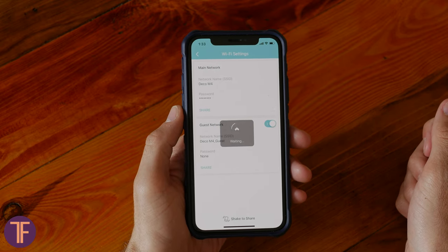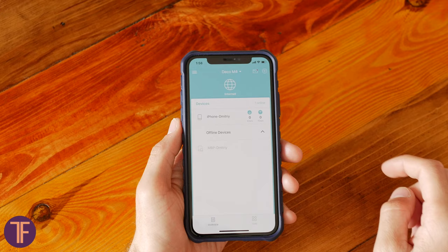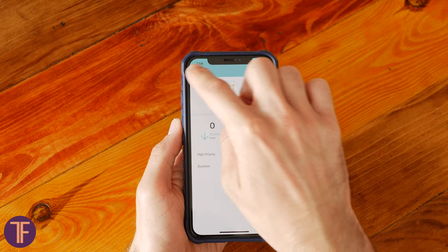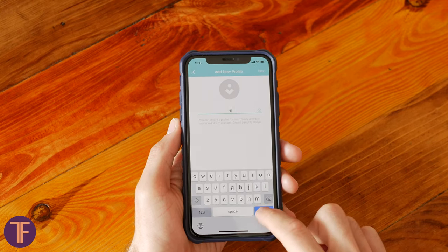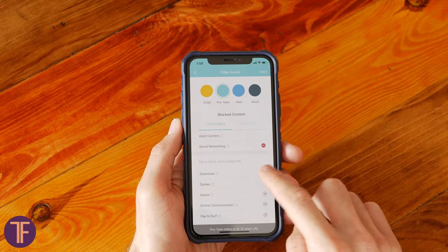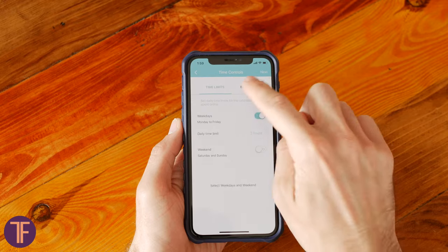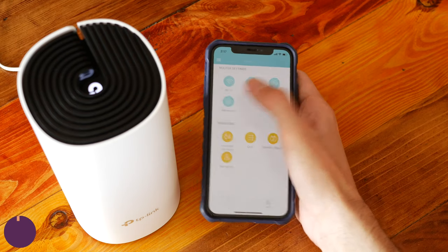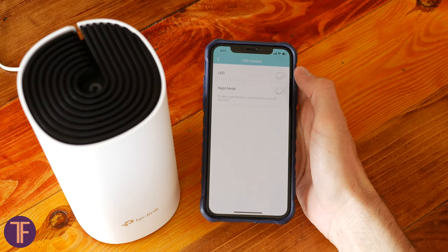There's the option to create a guest network and the ability to quickly share login information. If it seems like someone is squeezing too much out of your bandwidth, you can set priorities for connected devices. It also manages parental controls to restrict access to different types of content, as well as LED indication — if the LED on top is hindering your sleep, you can turn it off at nighttime. We personally recommend doing so.